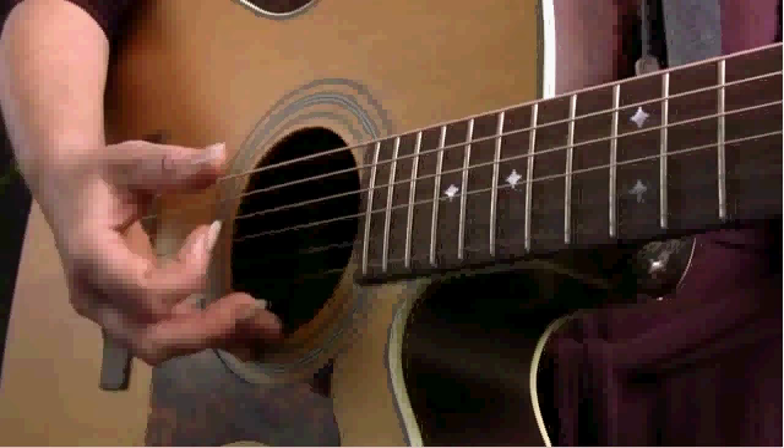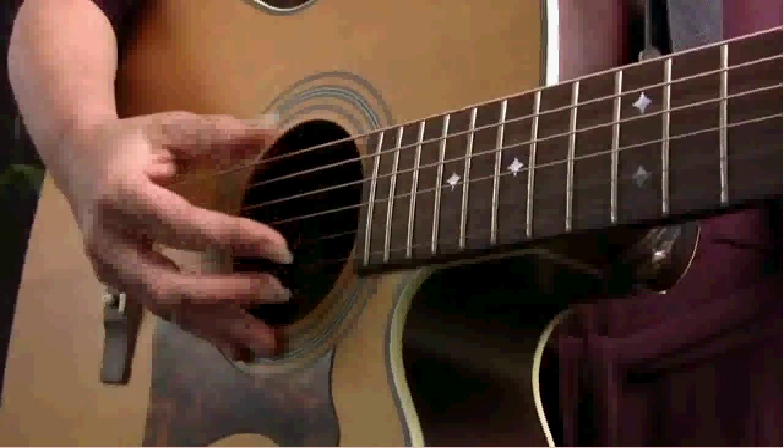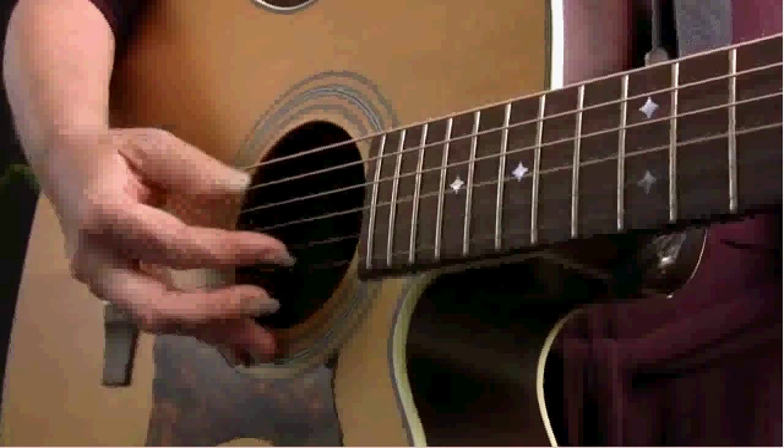Thumb, middle, thumb, index. The other thing to notice here is that my hand is anchored very lightly by my ring finger and pinky touching down near the sound hole of the guitar. This just helps keep my hand oriented as I play.